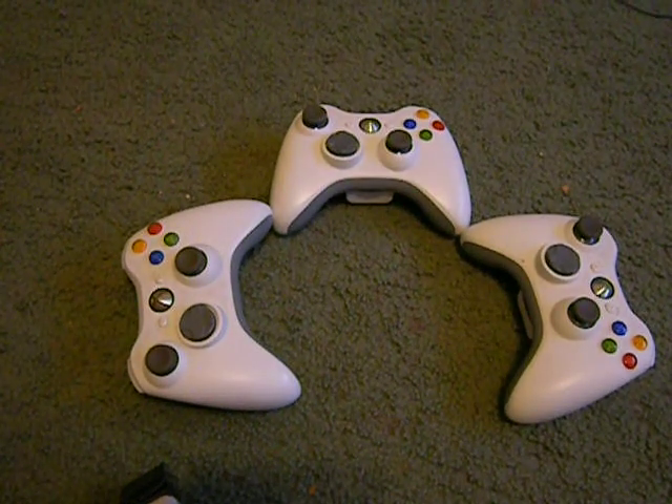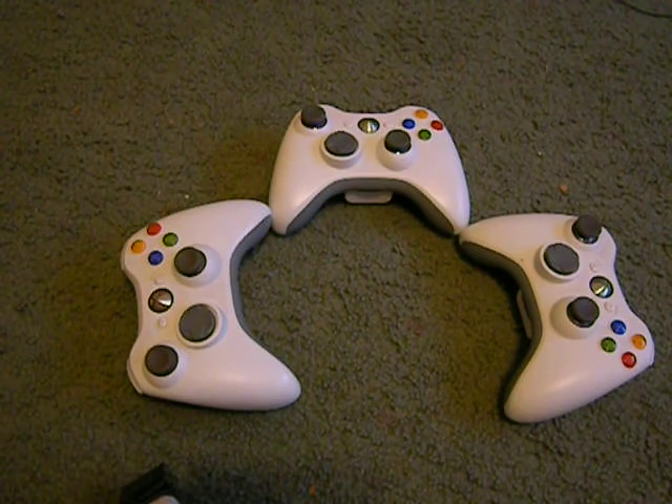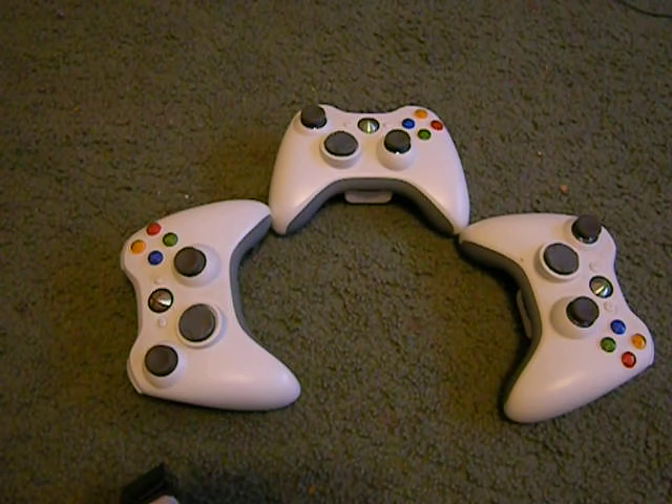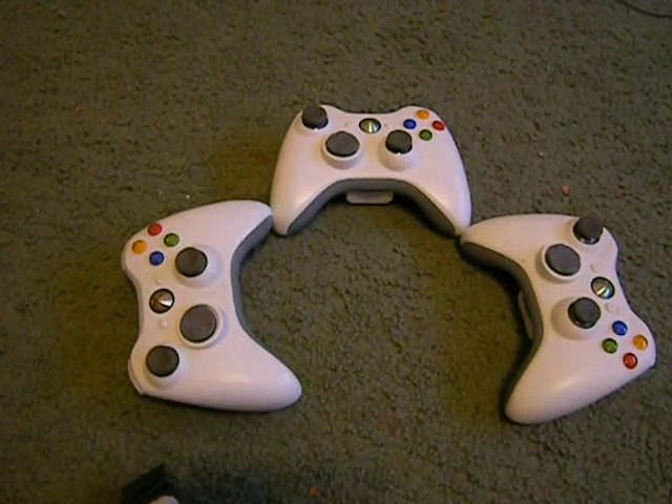Hello YouTube. This is how — if you're ready to make a rapid fire controller. I'm going to show you. And if you have a resistor or not — right now, I'm not going to show you how to make a rapid fire controller, but I will.